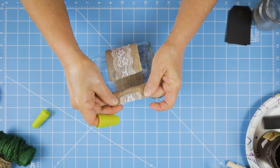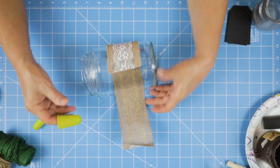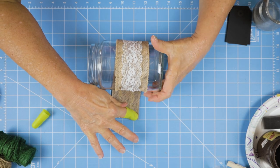Once that's done, I wanted to add some twine around the top, and I also needed it to be long enough that I could put my little tag on there so I can say what's in it.